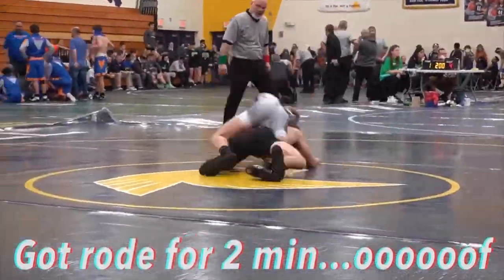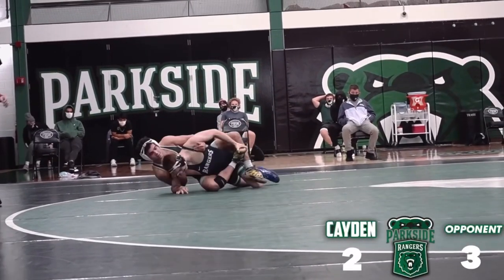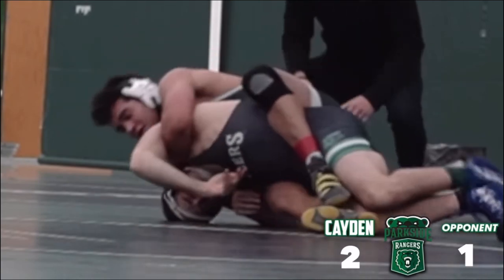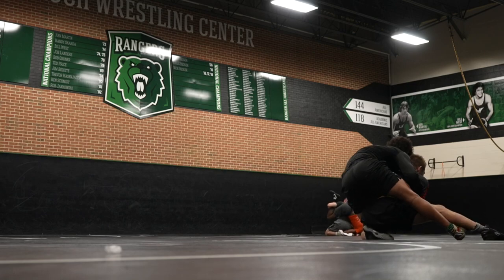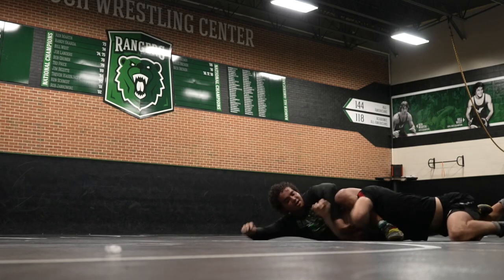Throughout my high school wrestling career, leg riding was my kryptonite and it even continued into my college career. As you can see, it's just not fun. In this video, I'll show you how you can go from not getting out to getting your escape.